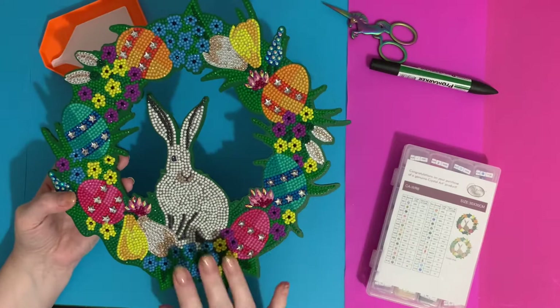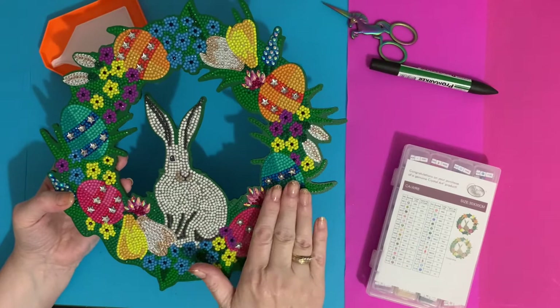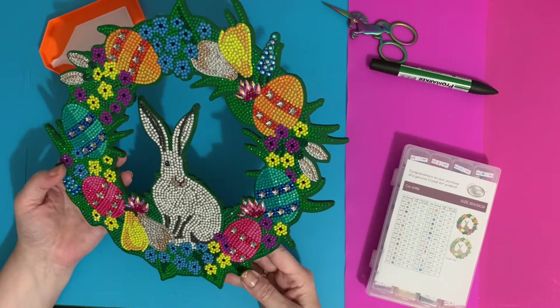I haven't sealed it yet, but I am going to seal it before I put it away for next year, because I think it might get bumped. I've kept the box to put it away in, but I do think it needs sealing just so that it'll last for years and years. And yeah, that's really pretty.